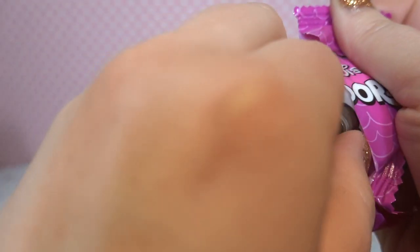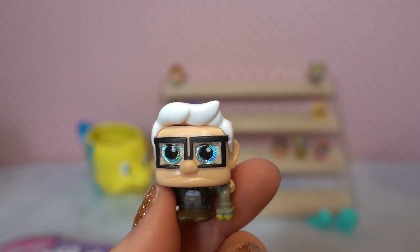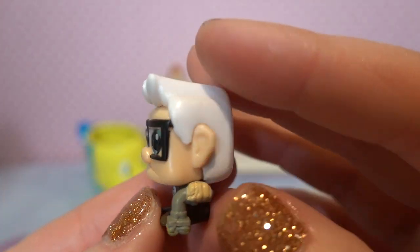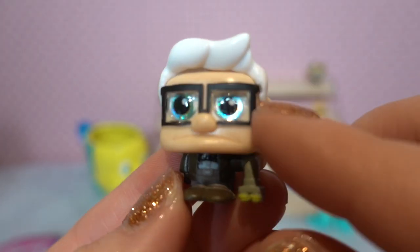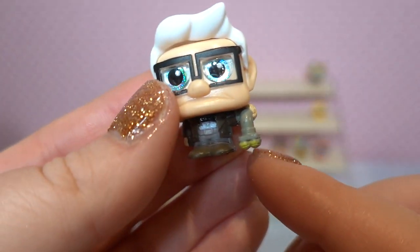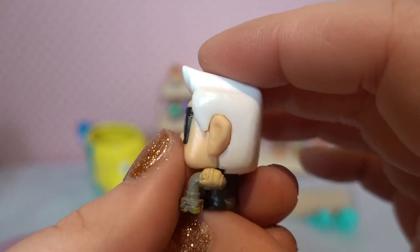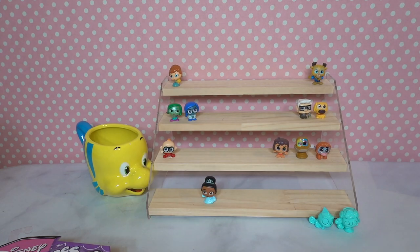This one's kind of chunky — oh my goodness, it's Carl! We have Carl from Up! He's so cute. He's got his white wispy hair with a little boof in the front, blue glitter eyes, his giant glasses, and his ongoing smirk from throughout the film. He has his cane with tennis balls, which is so cute. Carl is a common, and we're gonna put Carl right next to his buddy Doug.